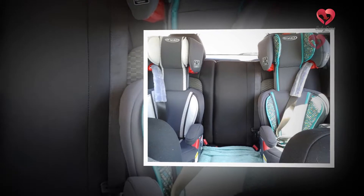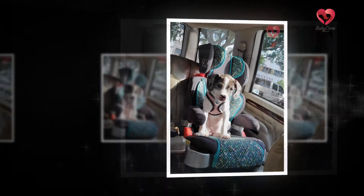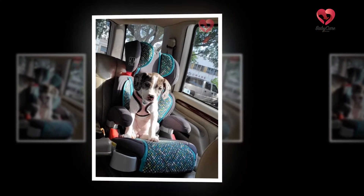If your child is feeling uncomfortable while sitting on the Graco Affix High Back Booster Seat, one option is to buy a footrest. The footrest for the booster seat can be adjusted to multiple angles and heights and can easily accommodate kids up to 60 pounds.